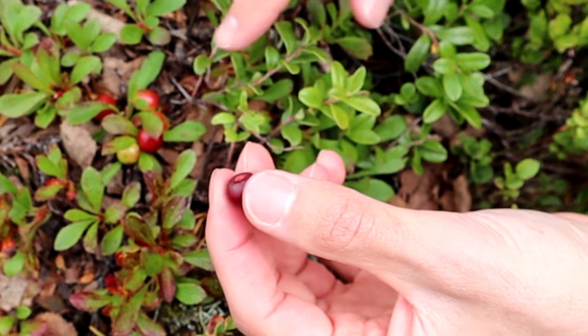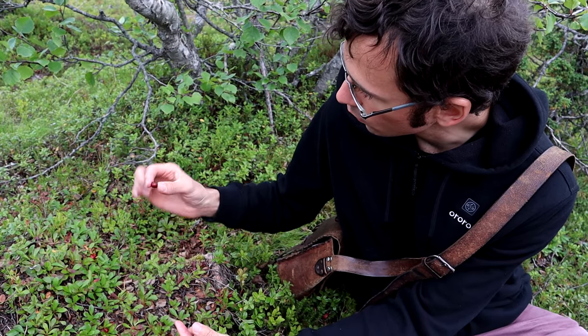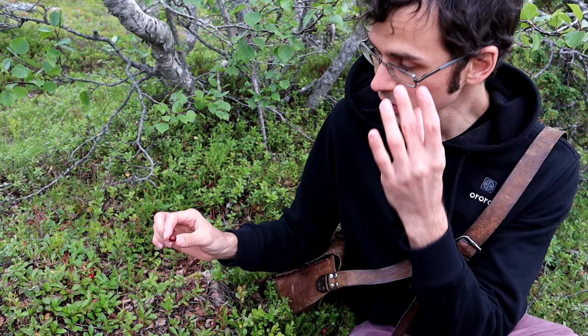When they ripen, they actually fall off the plant, so when you pick them off the ground, they're fully red all over. I'm not sure if that's always the case — you might be able to pick them — but this one looks super red, so I'm going to give this a try.